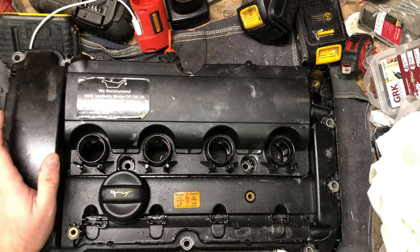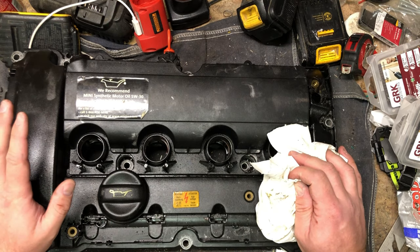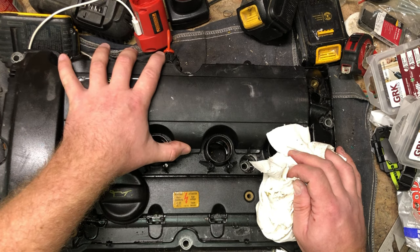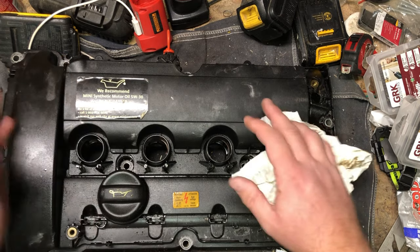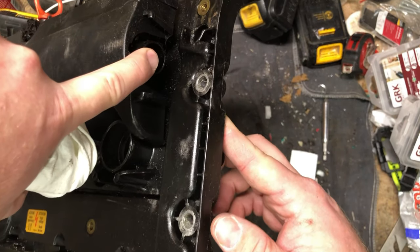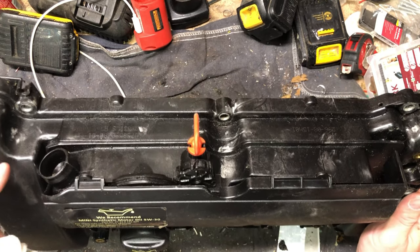The interesting thing about these is they are actually more or less considered a wear part. The PCV - the pressure crankcase valve assembly - is in here, which is what I want to take apart and have a look at to see what's going on. It's got some sort of goofy three-way valve. This is a turbocharged engine, so it's got two inputs into the PCV system.